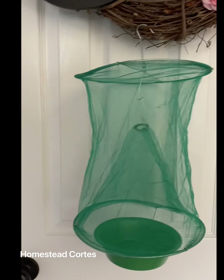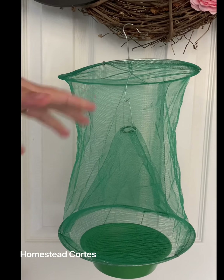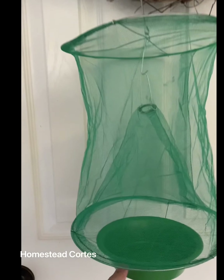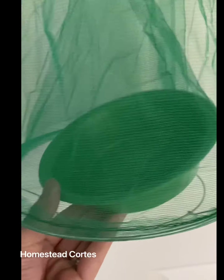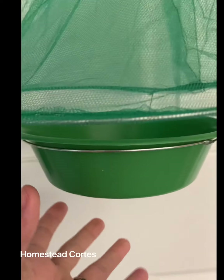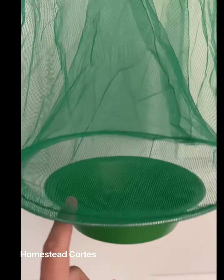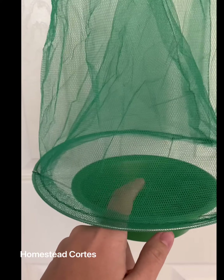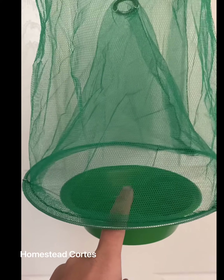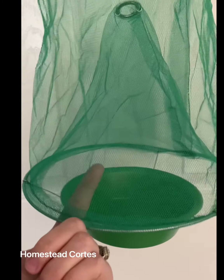It's really neat, actually a really simple product and pretty genius. There's a little bowl in here and this bowl does come out — I have it placed in there right now so y'all can see. Here's the bowl, and what you'll do is put whatever you want in here. I'll probably be putting fruit or something yummy like that that will attract the flies, so they're gonna go in here.